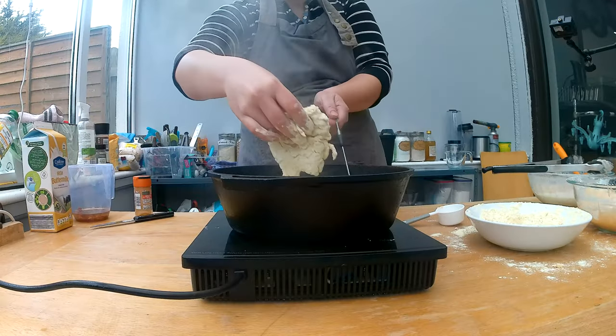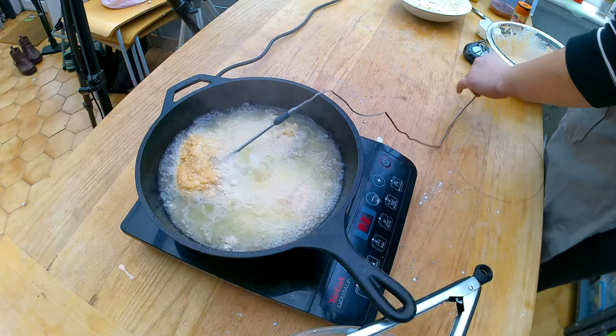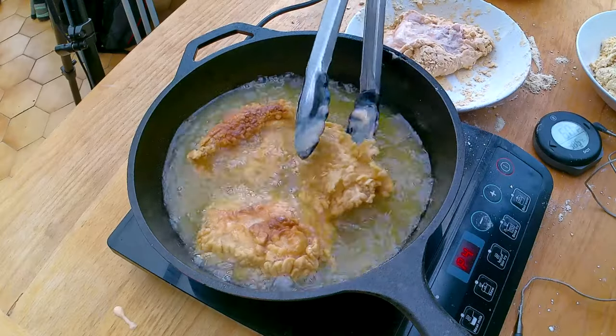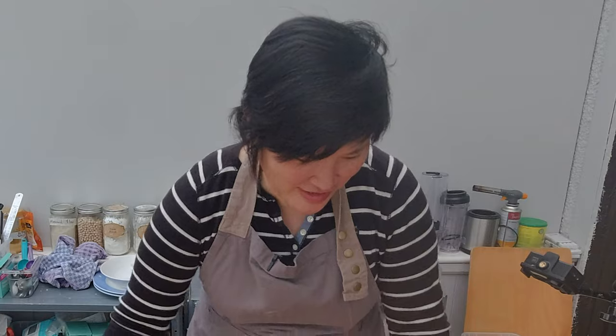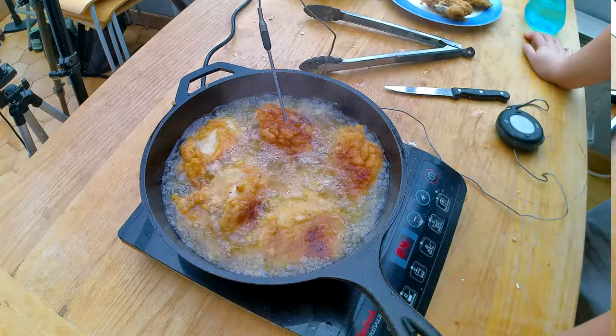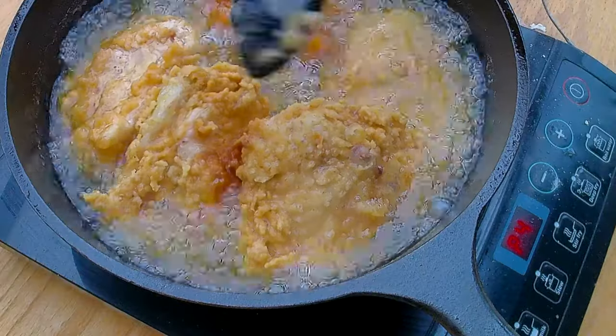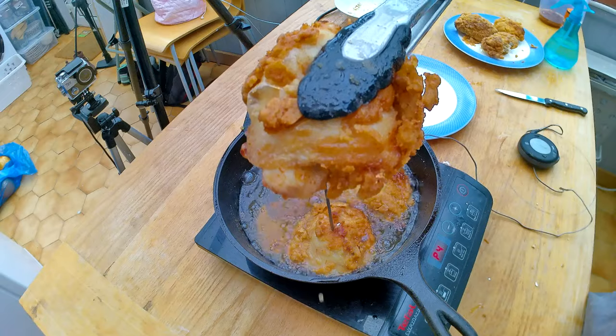I'm going to add my chicken to the frying pan and wait for it to reach an internal temperature of 165 degrees Fahrenheit — at the current moment we're at 127. I'll lift the chicken in between to make sure it browns on all sides. It's really nice to see how beautifully it starts to crisp up. In one of my batches I did overcrowd the pan a little bit, and then the crust actually breaks.